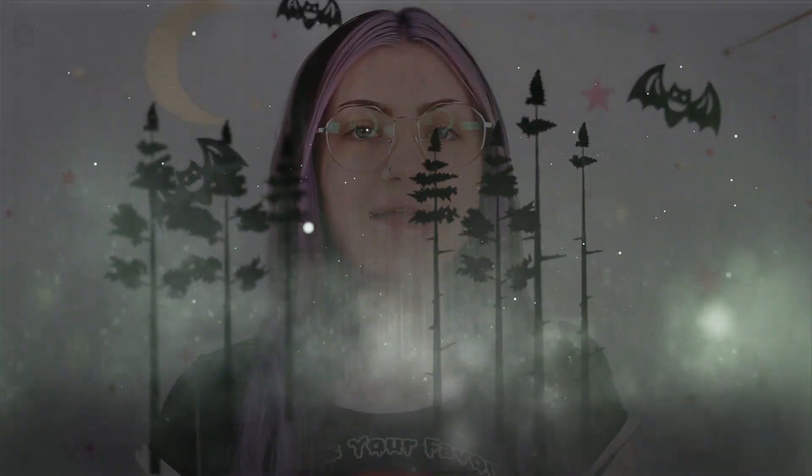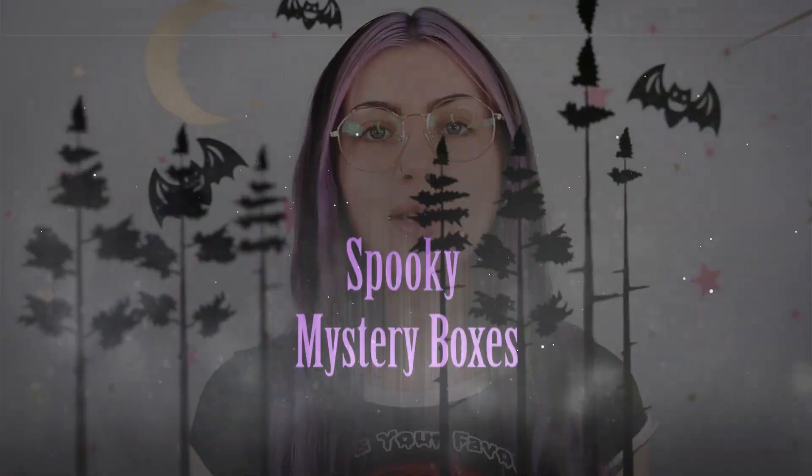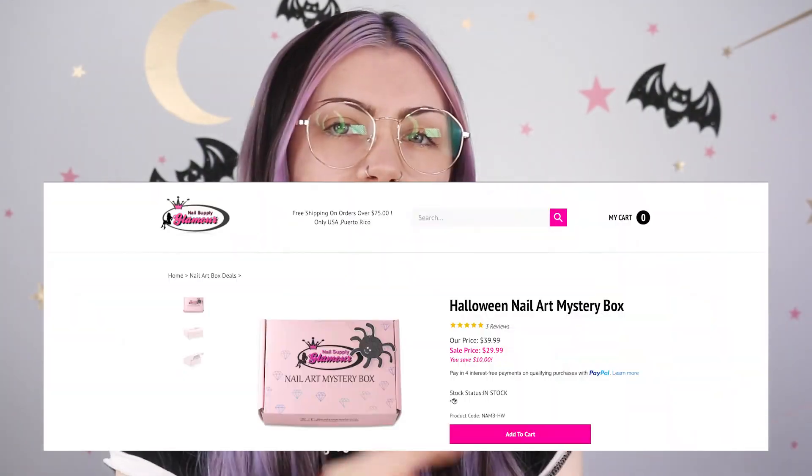Hey guys, so today we are going to be looking at some Halloween and fall mystery boxes. I got these two mystery nail boxes from Nail Supply Glamour. I've never ordered anything off of this website before, so I'm not quite sure what they have. I saw mystery box, I bought it, and then I didn't even look at the rest of the site. I wanted to be surprised. I love mystery boxes.